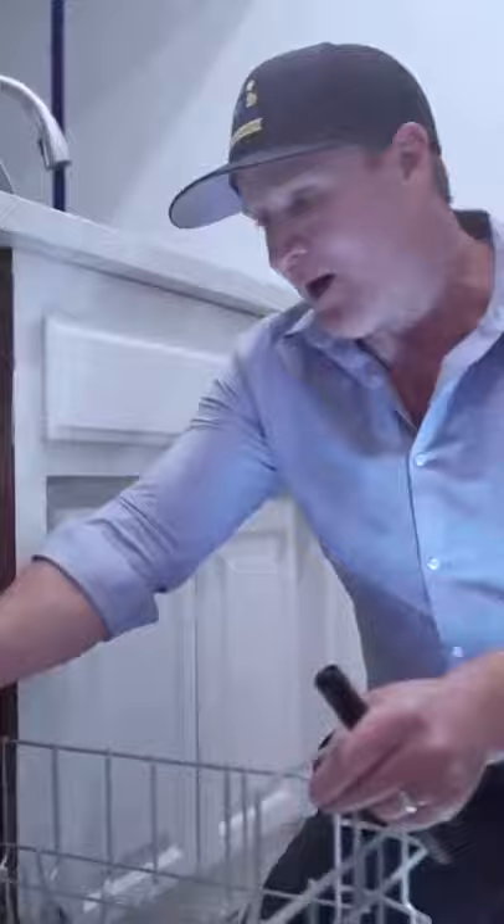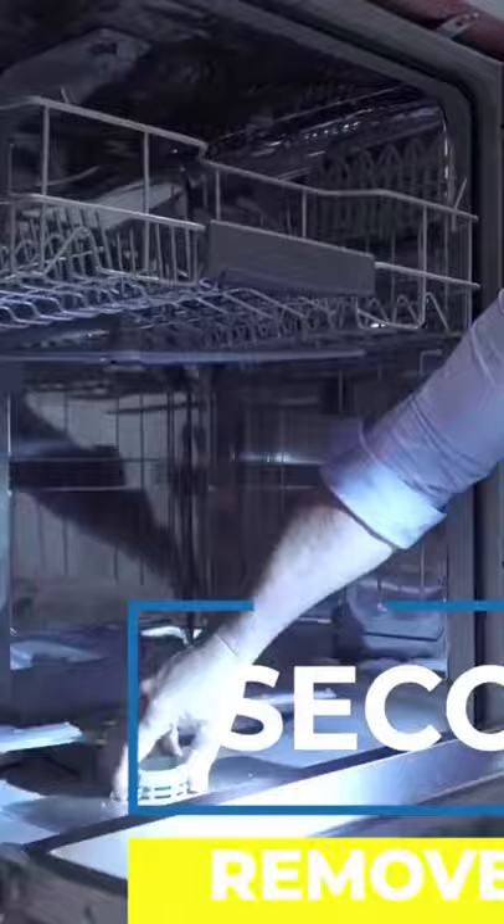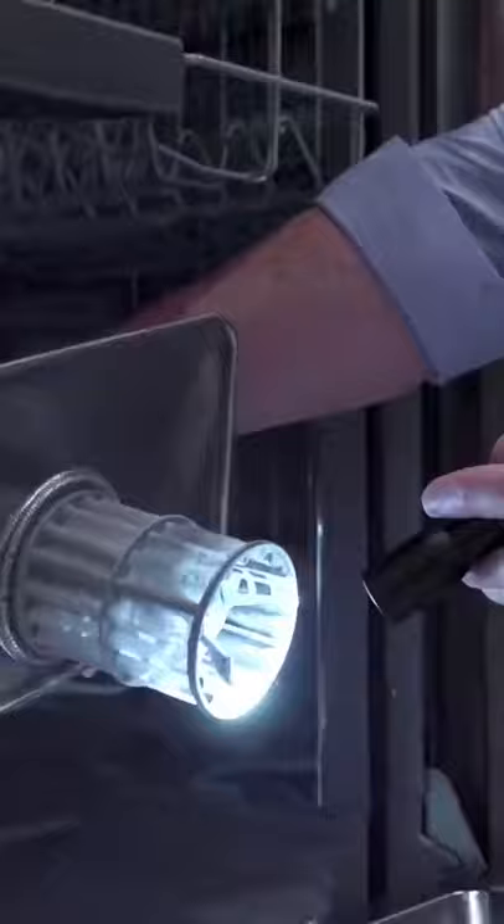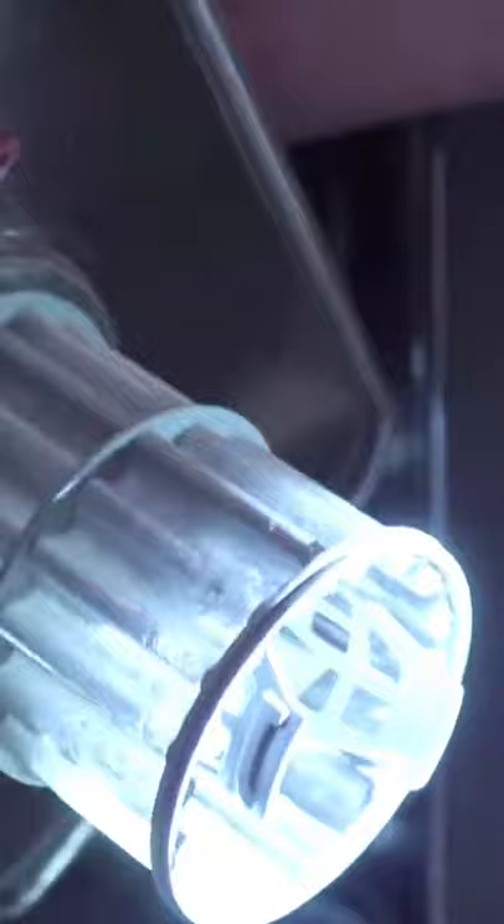Take all this out. The next step — there's a waste filter here. Turn that counterclockwise and take it out. You're also going to soak this in hot water. You can see how much gunk builds up inside. All that needs to be descaled and sanitized.